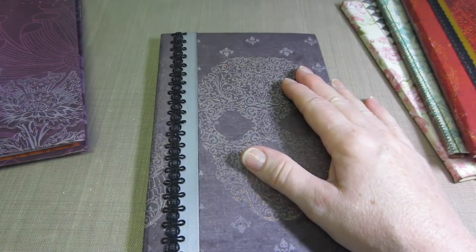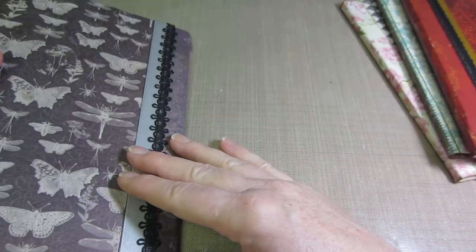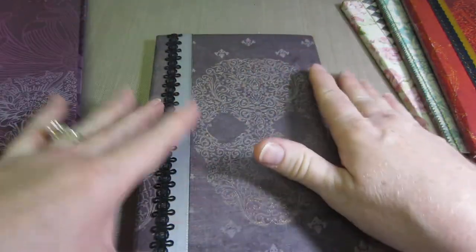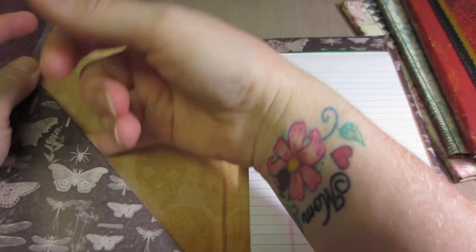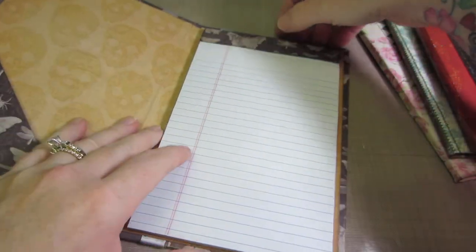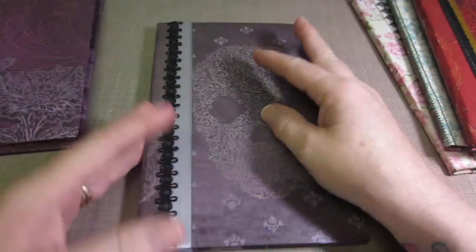This is actually a new paper stack from Michaels that I just got. I think it's called Twilight Romance or something like that — it's kind of gothic romance, I forget the name of it. And you have this little pocket on the side here.